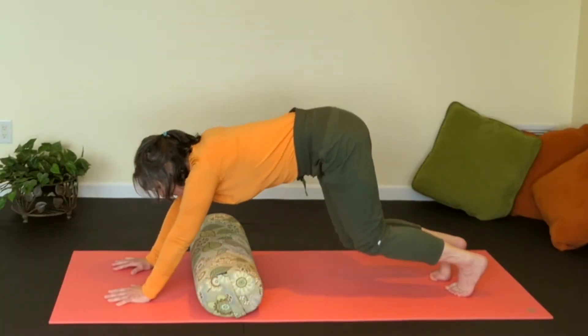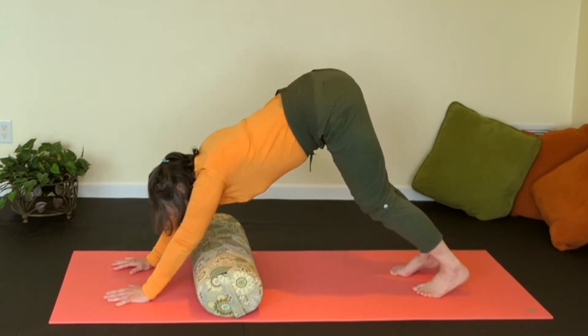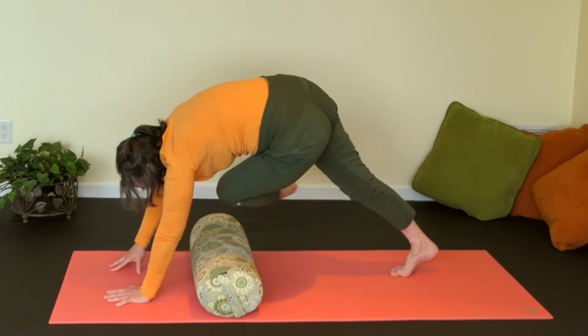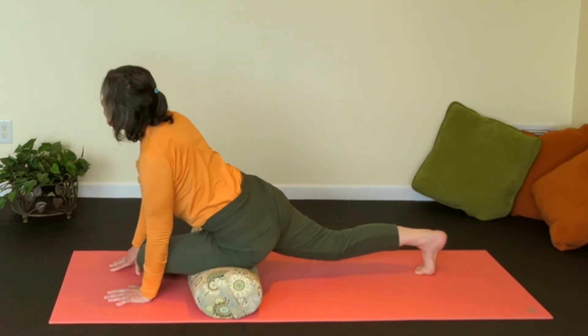Hands in front, tuck toes, down dog again — doesn't have to be beautiful. Bring your left knee into your chest, flip that left foot, and hurdle your left leg over — it's going to take a little core work.